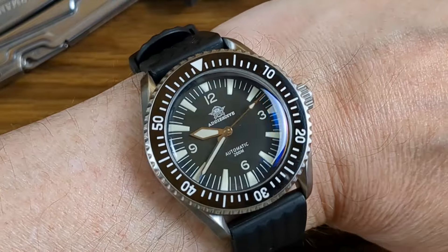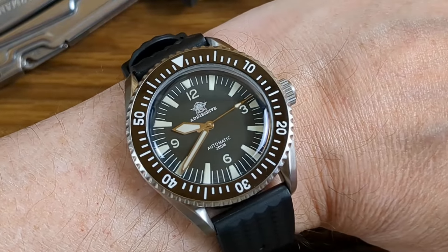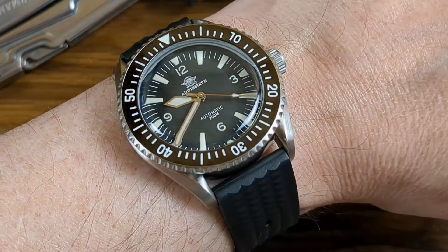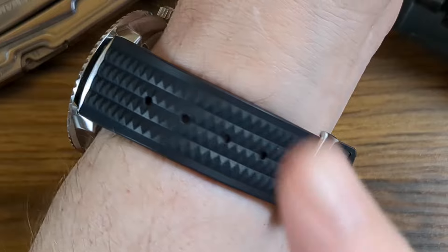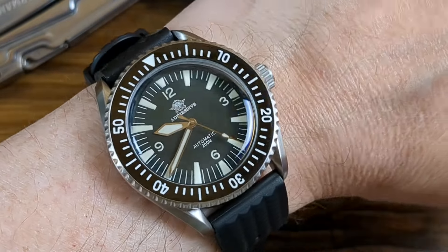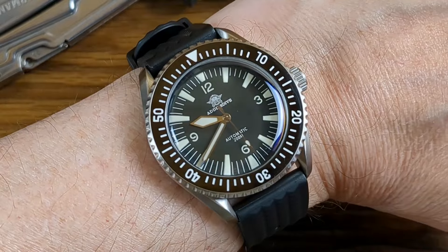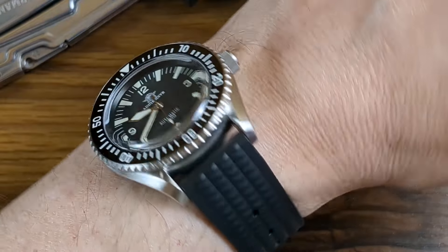So that's the Ares Dive AD-2056. Does this watch get my recommendation? For around about $110 US dollars, this is an absolute no-brainer. It's a shame that the strap isn't a bit longer, but maybe at the point of order ask for a longer strap — you might get lucky — or just order yourself a longer one from the platform.